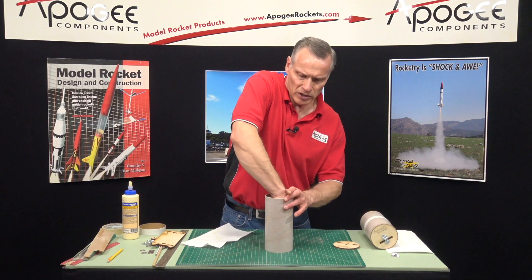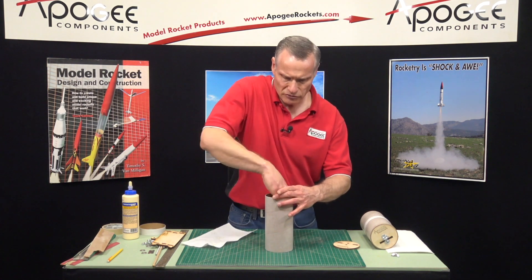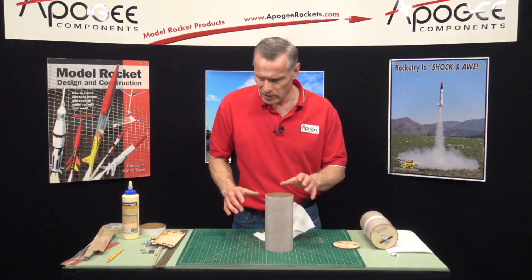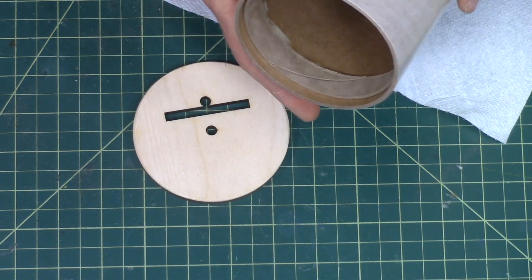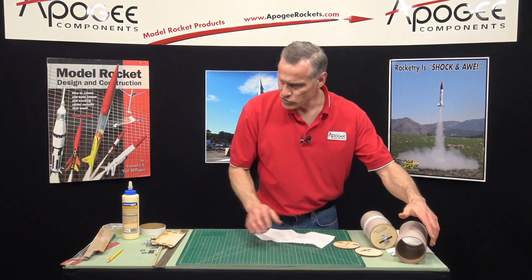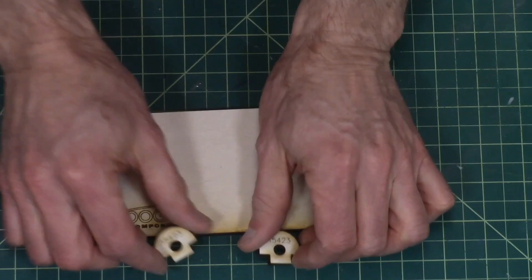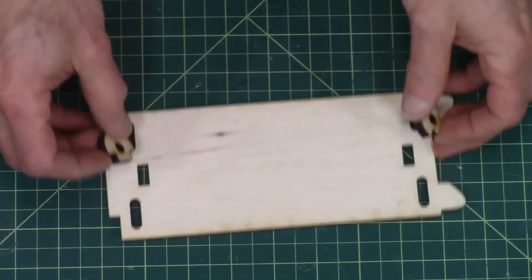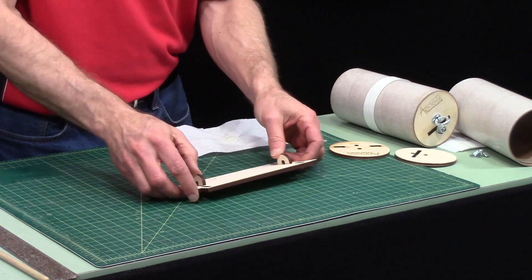Set it on the table and then push it down all the way around so it's nice and flat. I'm going to let that set up, pop this out — looks good. So while that's drying, I'm going to take my sled plate and these two little alignment guides. They're going to be glued on the backside of the plate, opposite the Apogee logo.